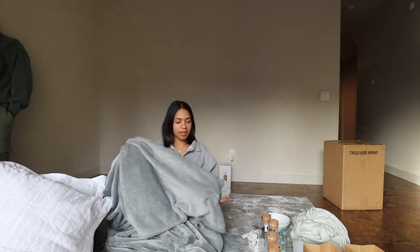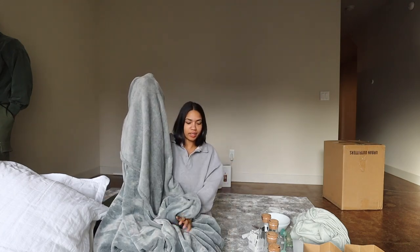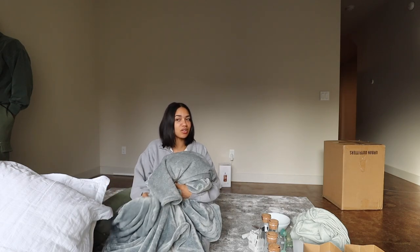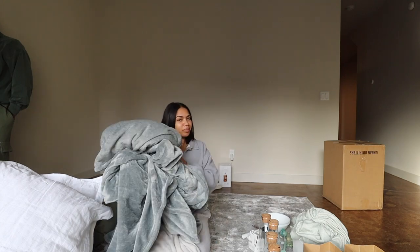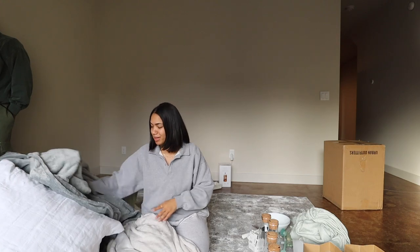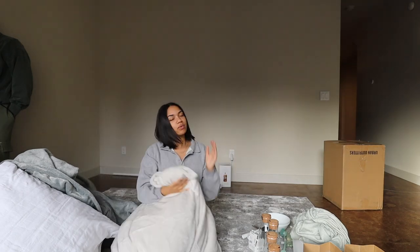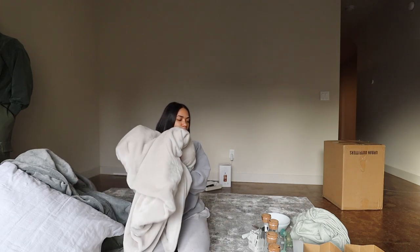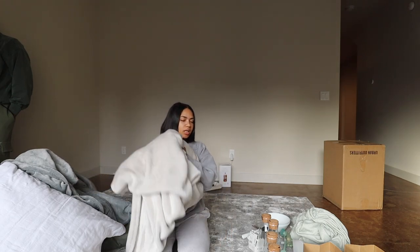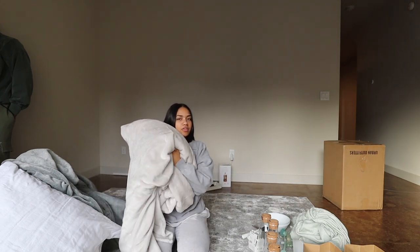We got this big blanket from Costco — we already slept in it. It's a bluish-gray color. We just love cuddly blankets like this around the house at all times — watching TV, in bed, whatever. You need a blanket like this. And then this one is the same vibe but a light shimmery silvery gray color. We might use this one on our bed upstairs. This one is from Costco and this one is from HomeGoods. Super soft, so cozy.